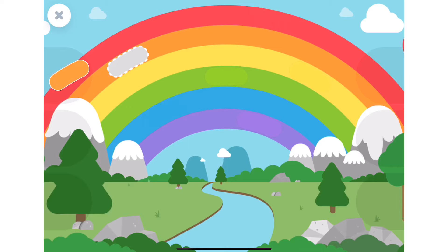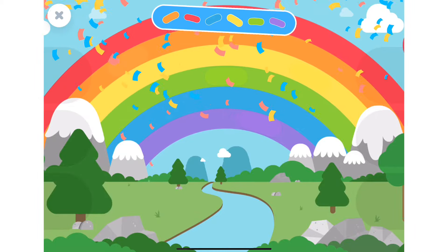Come on buddy! The orange piece. Weeeee, great job!